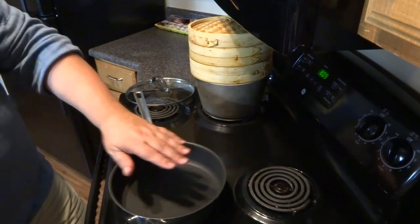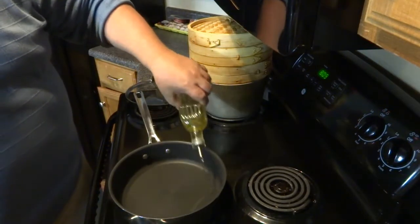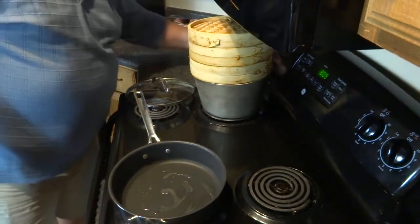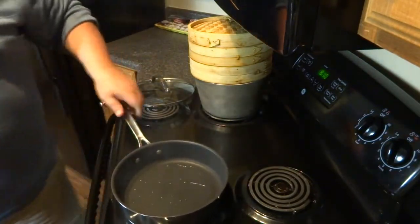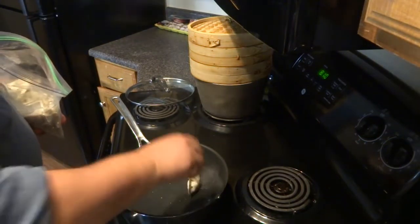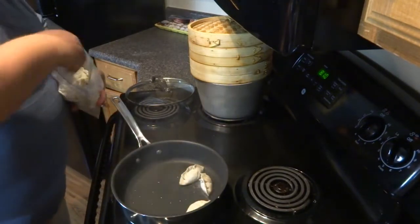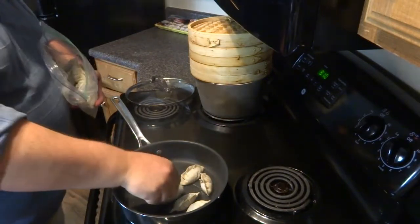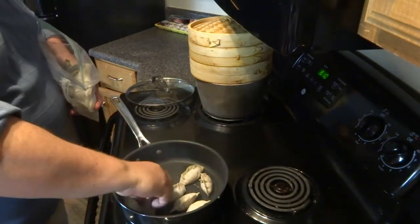I've already got the heat on — we've got a nice hot pan. We're going to add a little oil. I'm using a non-stick pan, but I still add a little oil to give it a little help. These dumplings are frozen ones that I've made previously. I'm just going to lay them in here. Currently on six, I'm going to drop it down to about four, just below medium.